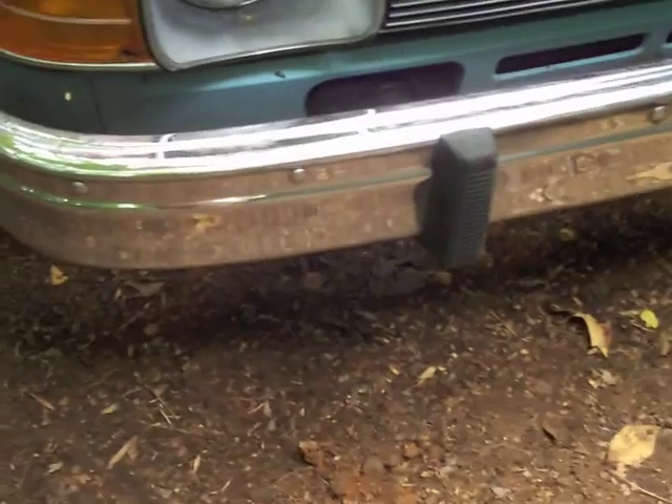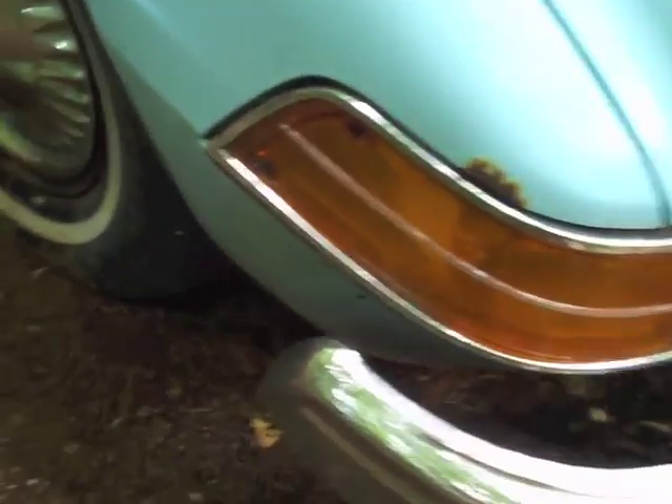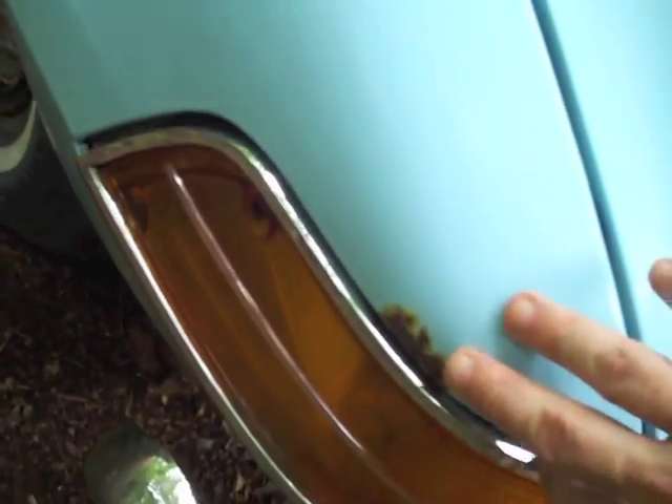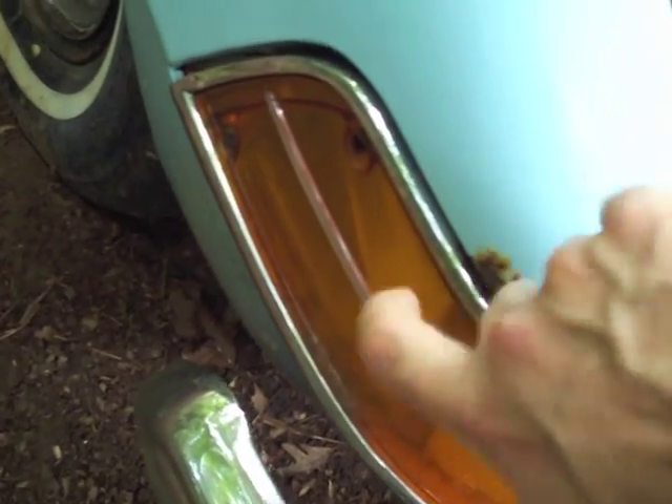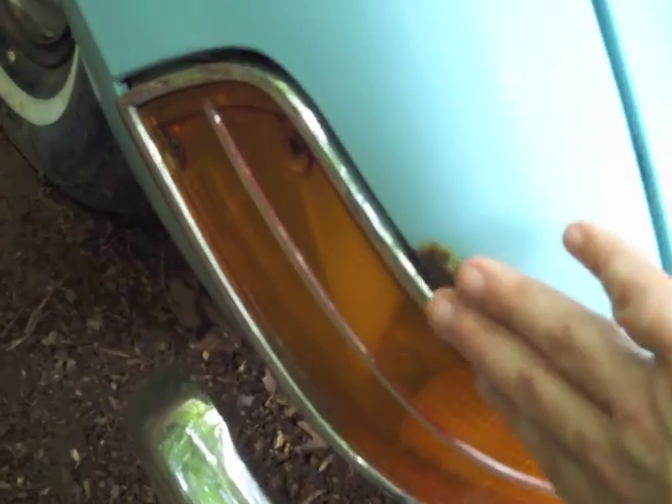The chrome is pretty good on the front bumper — mild pitting, but I wouldn't do anything there. On the car in various places there are small spots of surface rust. It's solid, but you would need to sand it and paint it.